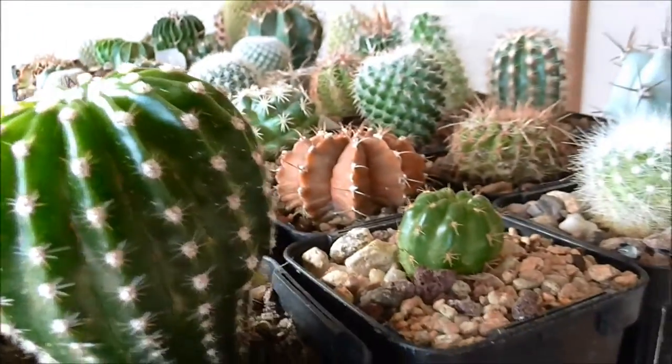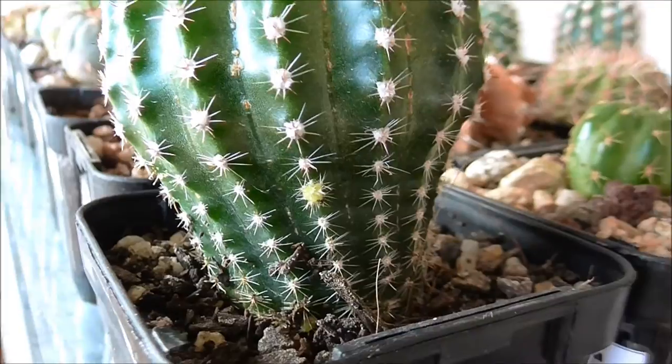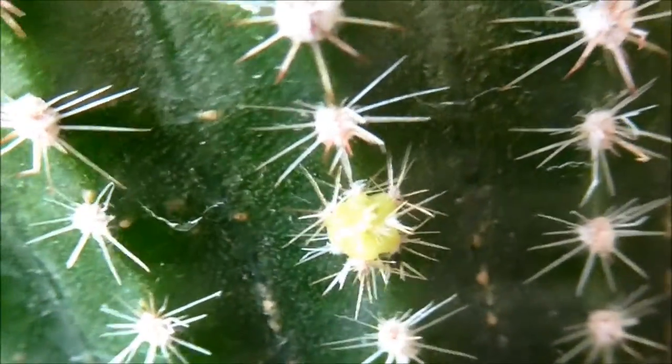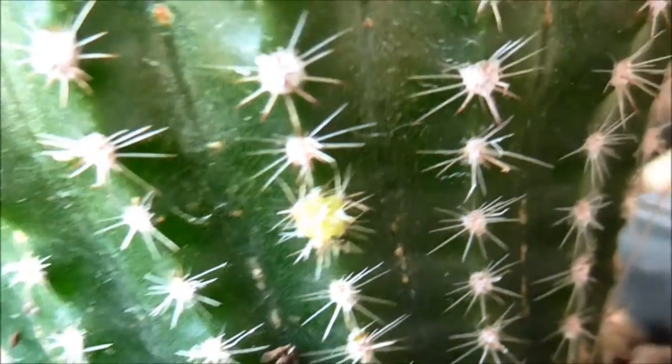I actually just noticed this morning while I was filming that this guy here is actually forming a little pup. It's very tiny so I'll see if I can zoom in to capture it — just in there. So that's the start of a little baby. I was a little bit excited and thought it might be a flower, but this is actually the start of a new pup, which is great.